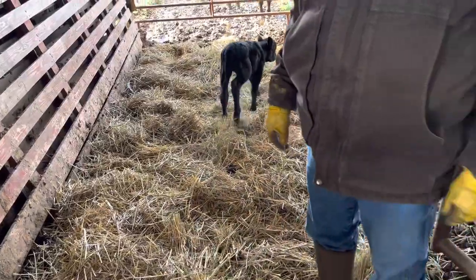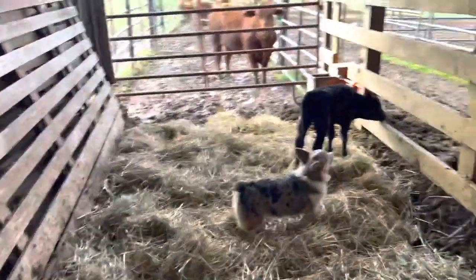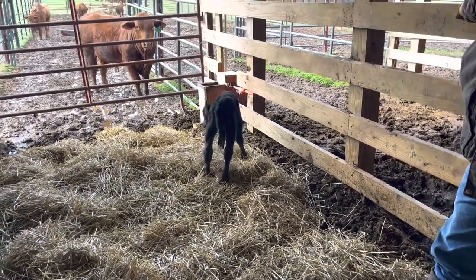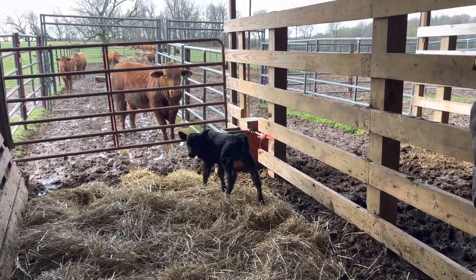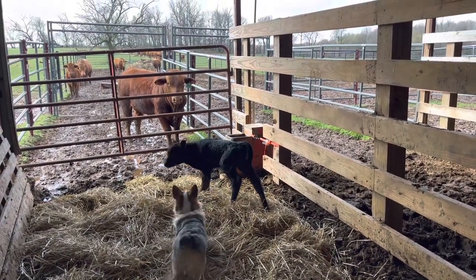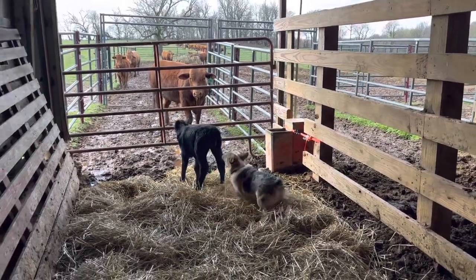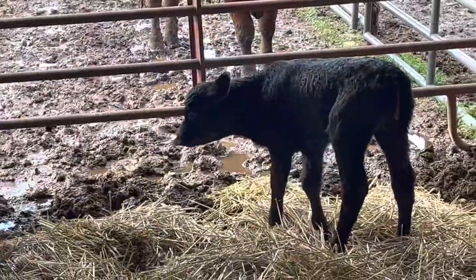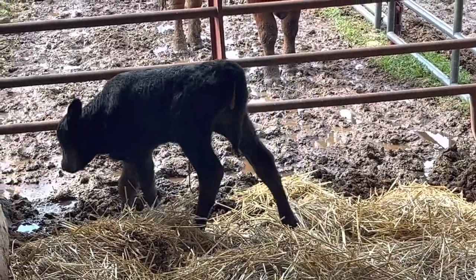We've got a baby calf here that the neighbor just gave us. He had a cow that had twins yesterday and it was a really old cow - she's not going to be able to give enough milk for both of them, so he said we could have this one if we wanted to raise it on the bottle. It's a little heifer born twin to a bull, which means it's called a freemartin.